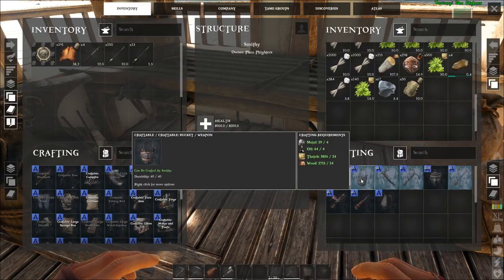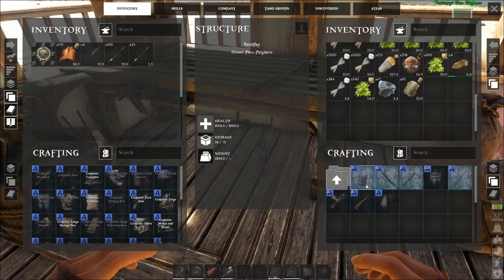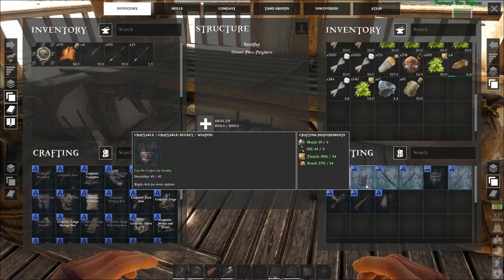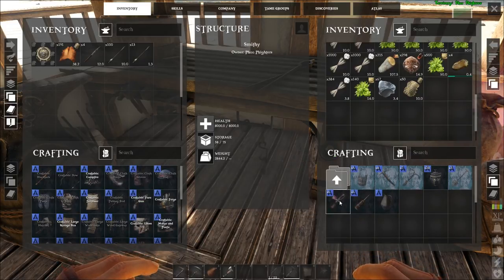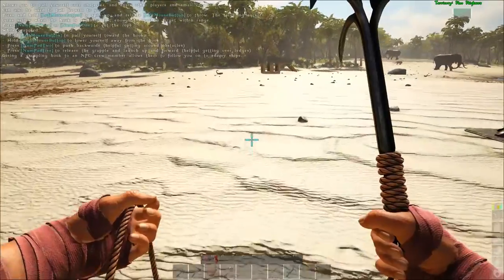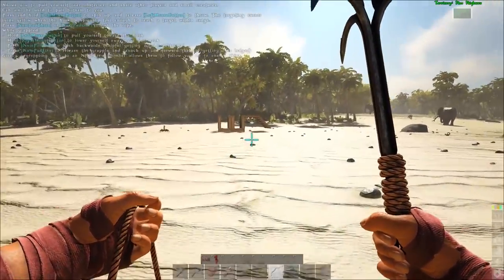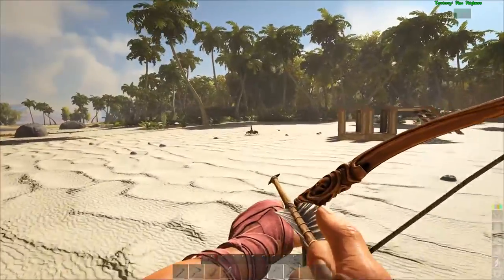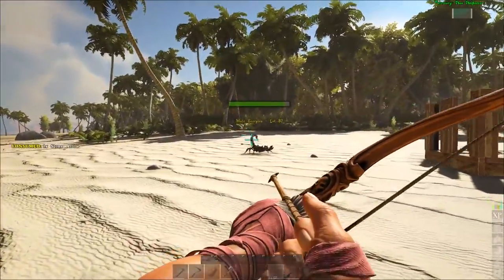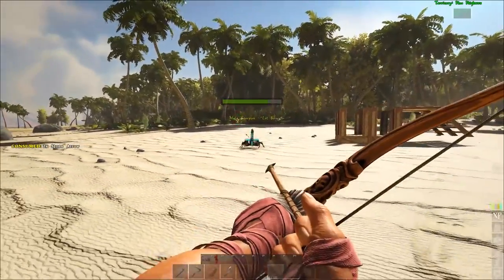I'm not sure I want a craftable bucket. Oh - water jar, I need crystal. We also need to get over and get some crystal, but in the meantime I want to... that's a lion - oh, I see a lion over there. I want to get over and get the boat made, but I'm getting some stuff aggroed on me apparently.